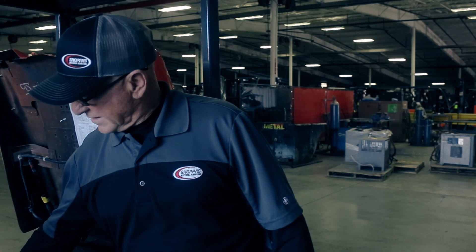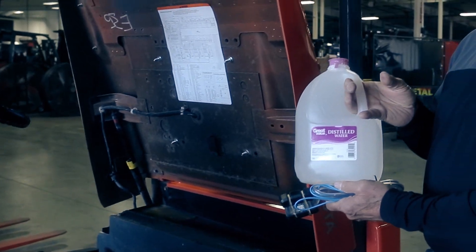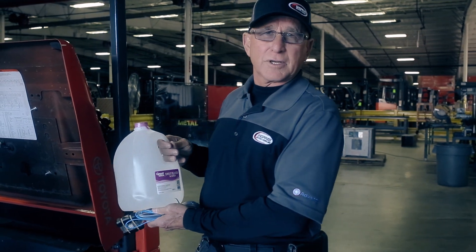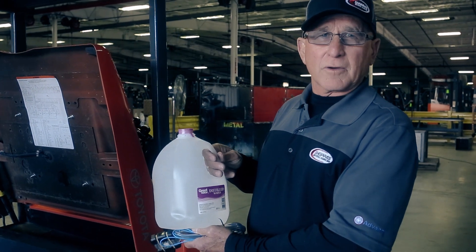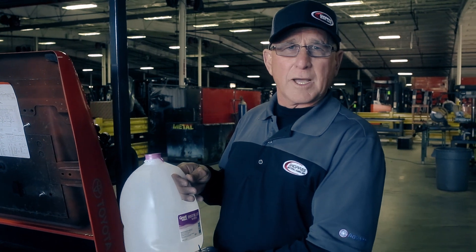You may have heard that you must use distilled water in your battery. There was a time when distilled water was the preferred method because water treatment plants didn't do a very good job of removing elements that contaminated the interior of the battery. The word today is: if you can drink the water, you can put the water in your battery. But if you have any questions, consult your local motive power company.